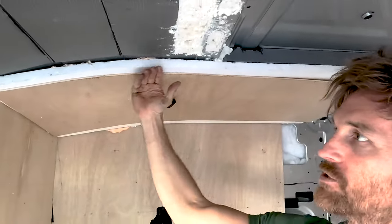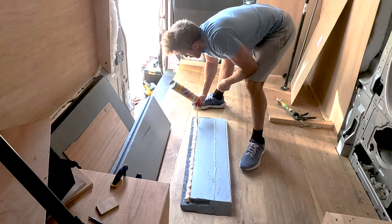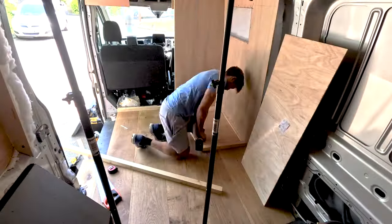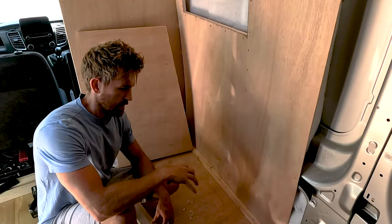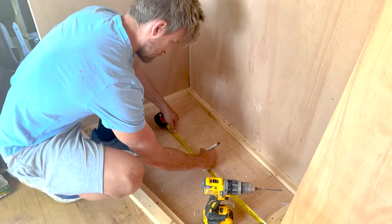Last time we installed two layers of insulation, XPS and polystyrene, to fit the tricky contours of our ceiling. Today we are diving into how we built our custom shower tray. It's a great video, so don't miss a single detail.